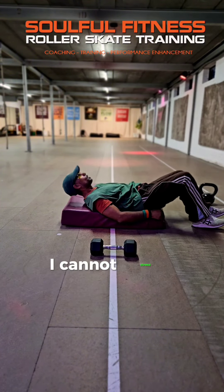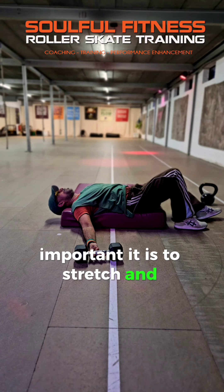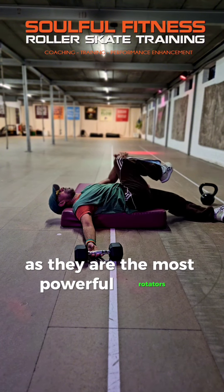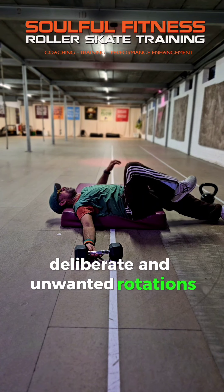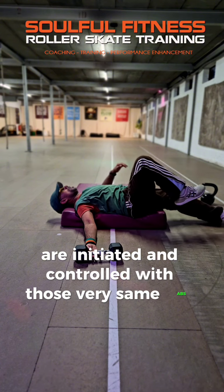I cannot stress enough how, in my personal opinion, important it is to stretch and strengthen the internal and external oblique abdominal muscles, as they are the most powerful rotators and play a vital part in roller skating. Deliberate and unwanted rotations and lateral flexion of the spine are initiated and controlled with those very same abs.